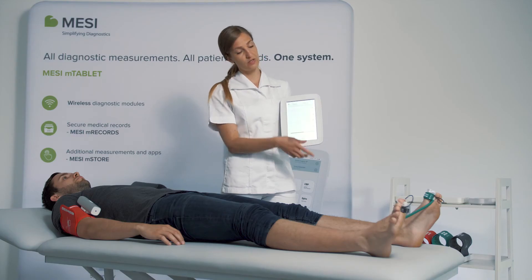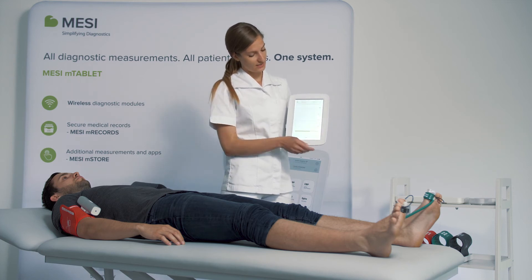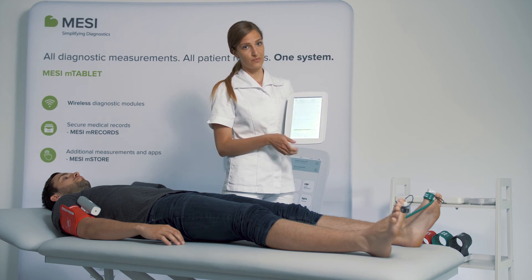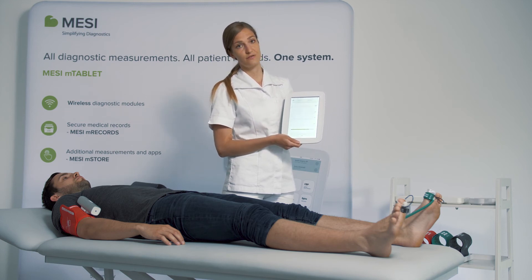The probes also have integrated heat sensors and the device will let you know if the cuffs or if the probes are not detecting sufficient temperature in the feet and they need to be warmed up.